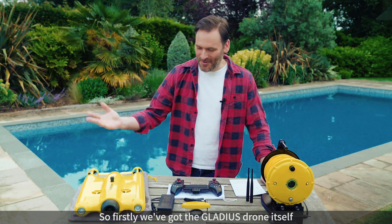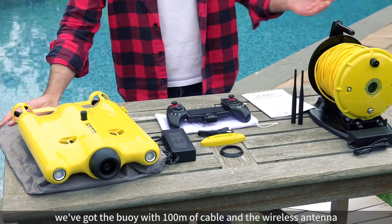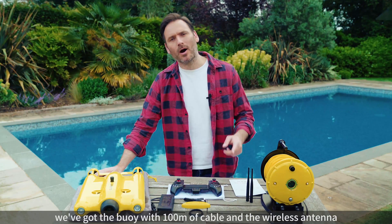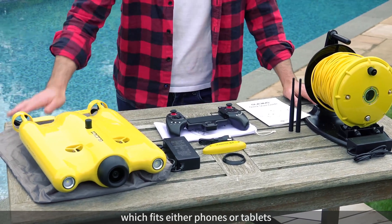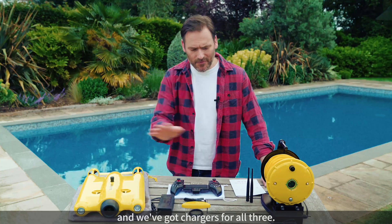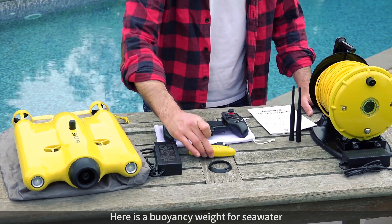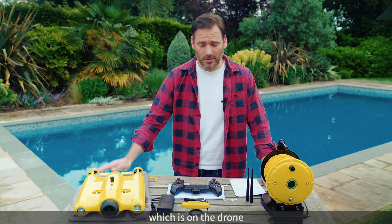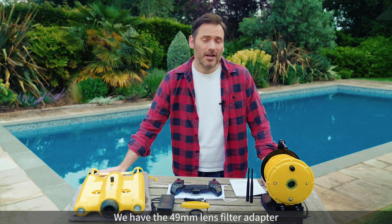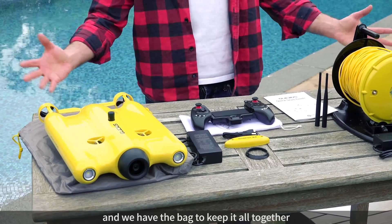So firstly we've got the Gladius drone itself, then over here we've got the buoy with 100 meters of cable and the wireless antenna. We've also got the controller which fits both phone or tablet and we've got chargers for all three. Here is a buoyancy weight for seawater and it also has one for freshwater which is on the drone. We have the 49mm lens filter adapter which goes on the front and then we have the bag to keep it all together.